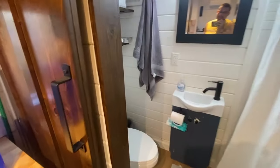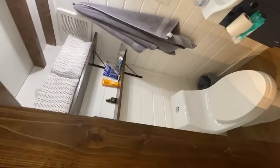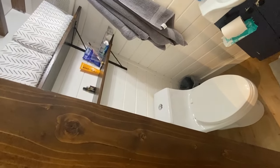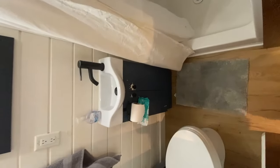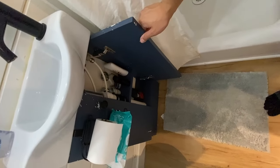Here we have the restroom. The bathroom has some shelves. It is a standard, non-composting toilet. We have a shower here, a small sink, and some cabinet space underneath.